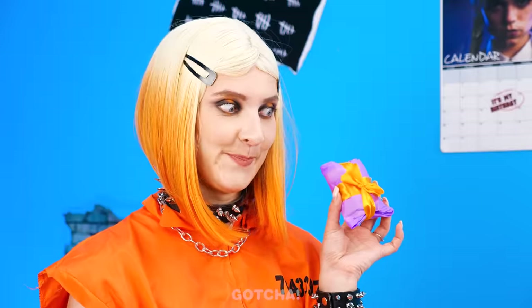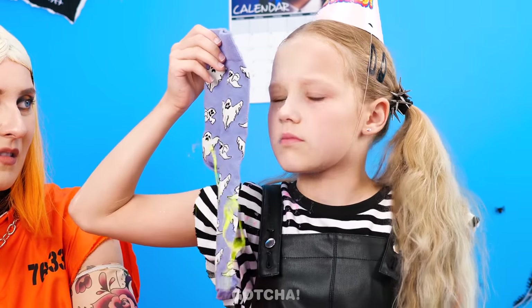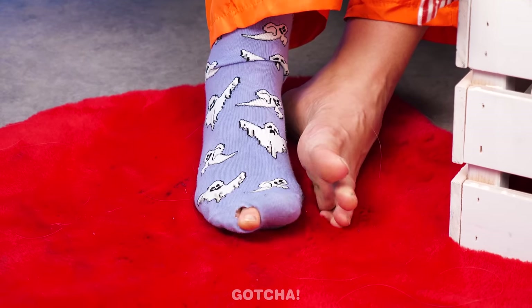Okay, no more pranks. Here's your gift. Really? Where did you get the time to get me this? What's inside? A sock? It smells like mold! Really? It was Mom's used sock all along!